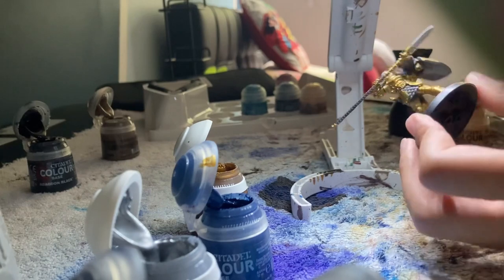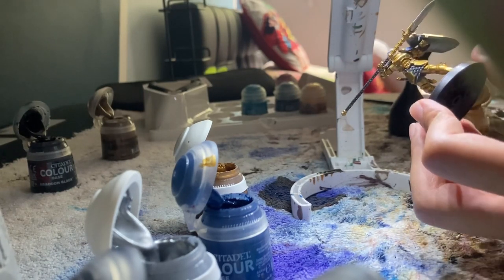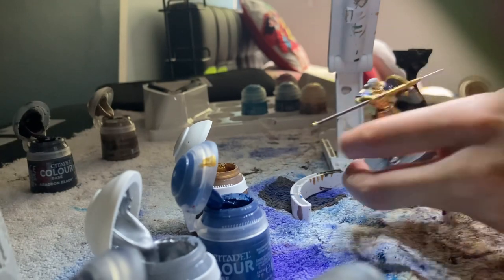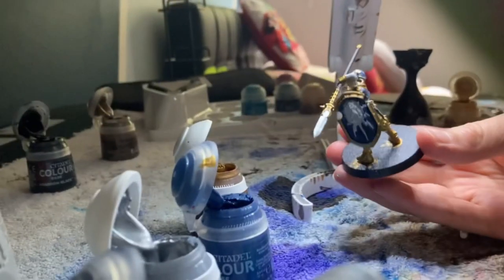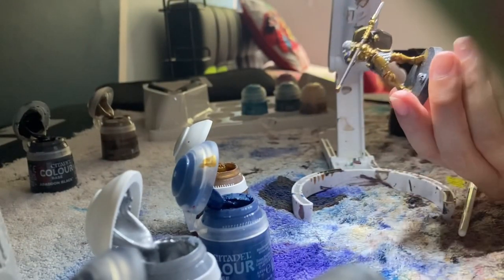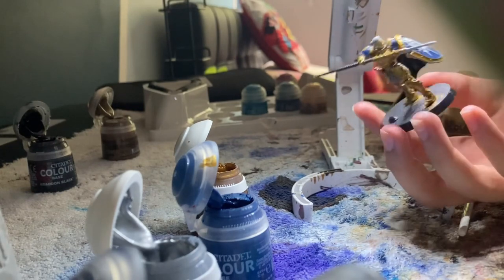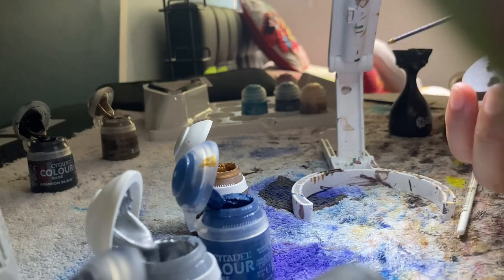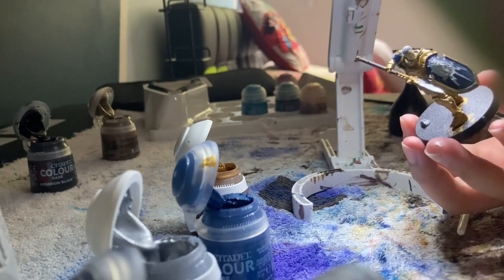Now I'm going to do another layer and just clean it up a bit, and then come back. This is looking very, very good. Now I think I'm going to put some shade on it.